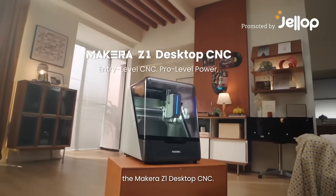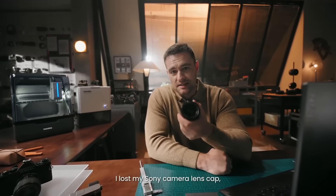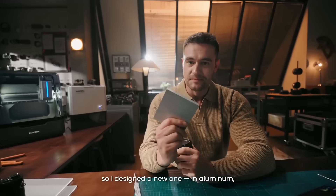The Maikara Z1 Desktop CNC. Hi Michael, what are you designing? I lost my Sony camera lens cup, so I designed a new one in aluminium. Great idea!